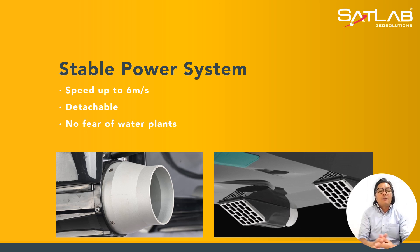Moving forward with the power system: it is designed using jet propulsion instead of a conventional propeller. Research and development found that a standard propeller system could be a hazard due to fishing line entanglements or water plants during the course of its route. With this jet propulsion system, it is detachable — if something gets jammed, you can take it out easily.